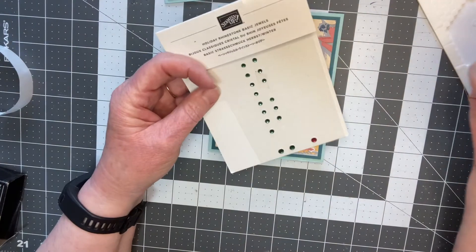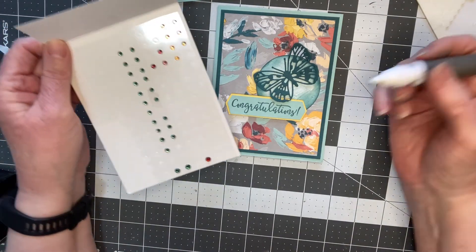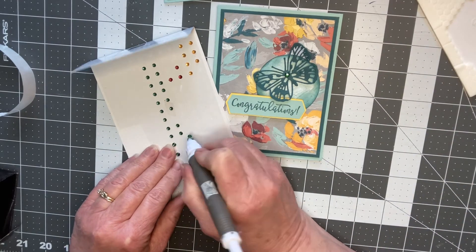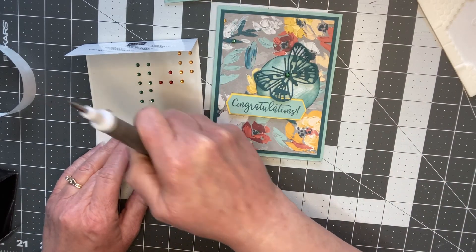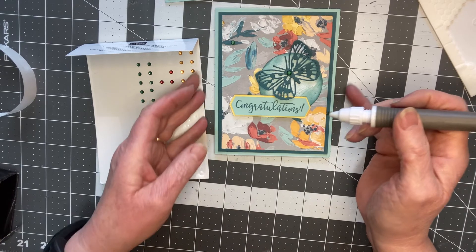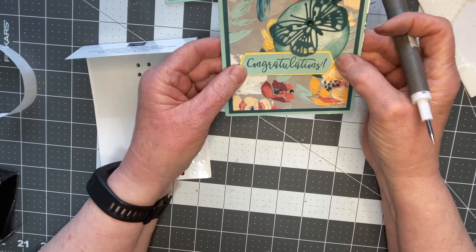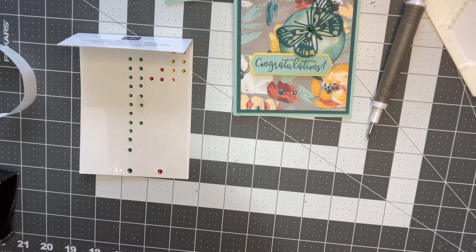Now I'm going to put on some gems. The Holiday Rhinestone Basic Jewel is very purposeful because it gives me lots of colors to work with. I think I'm going to go with the green because the color of the paper underneath will all blend even though it's a different color. I'll do a couple of small ones as well — every card is probably a little different, you don't have to put them exactly where I put them. There we go — there's my card completed. Another beautiful card! I hope you're enjoying this. We'll be able to move on to our next card.